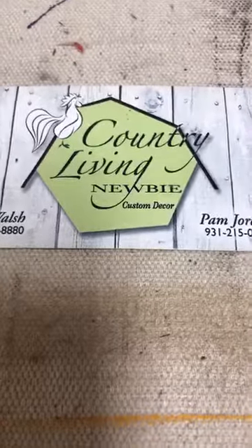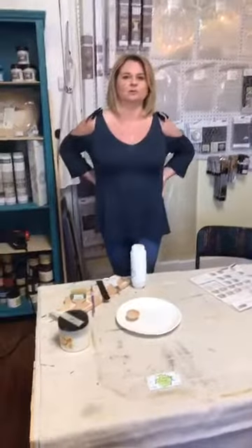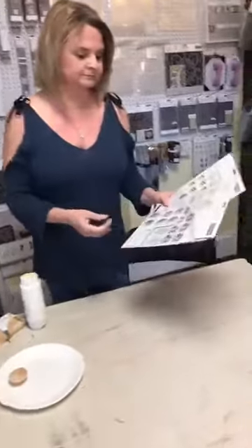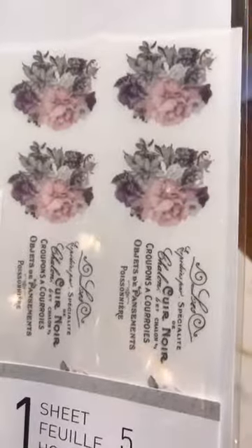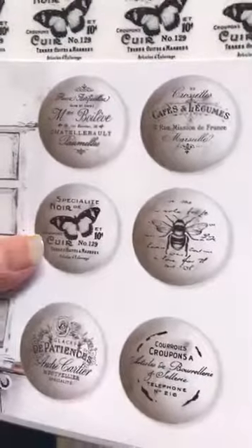Hi everybody, it's Pam and Bill from Country Living Newbie Custom Decor in Spring Hill, Tennessee. We're coming to you live today — shouldn't be a long one. We're going to show you how to apply our new knob transfers that we got from Redesign with Prima. We just got some of these in; there's more coming. There's one sheet with five different designs — this is the Paris Cottage and then we have the French Mason.